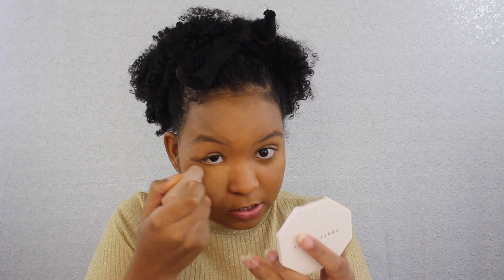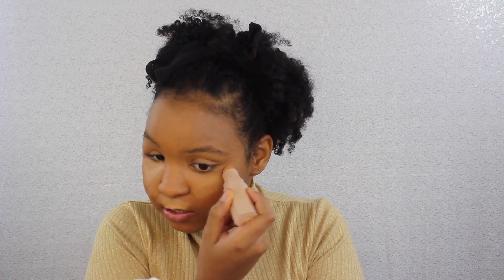I'd say this is light to medium-ish coverage — not full coverage, but it does highlight. I'm putting it down in my mustache area and underneath my eye. It warms up to your skin. People say it's drying but I don't really see that — it's going on very creamy. I'm putting it in my chin area as well.